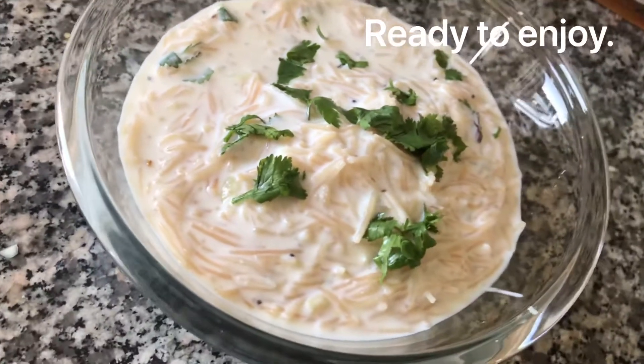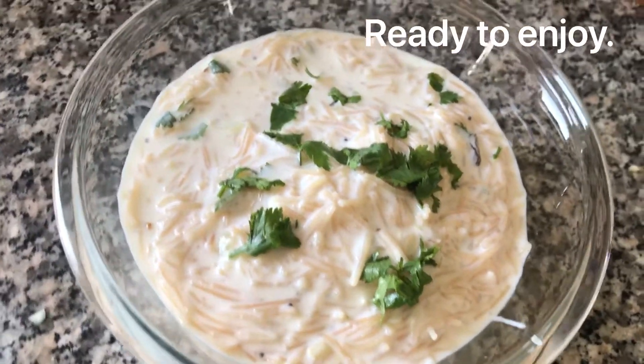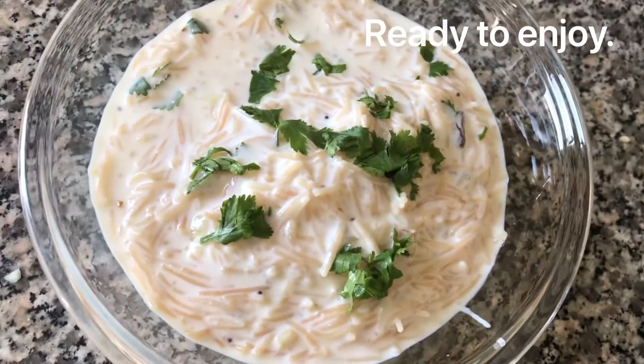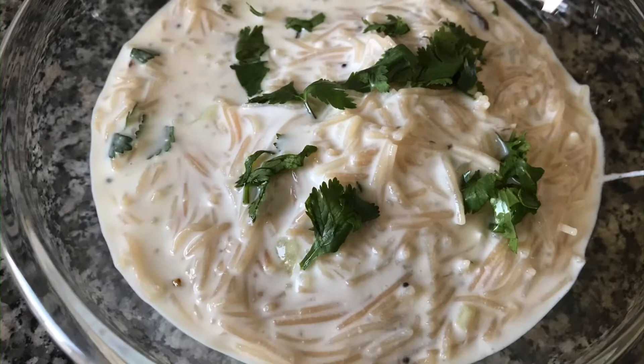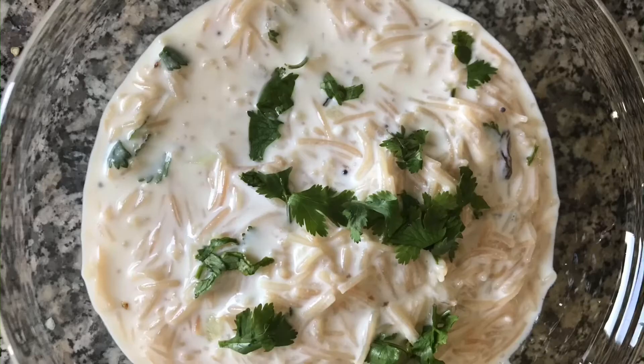Do try this recipe and leave your comments below. Please consider subscribing to my channel and hitting the like button. Do share this video, and see you again with more interesting recipes. Till then, take care and bye bye!